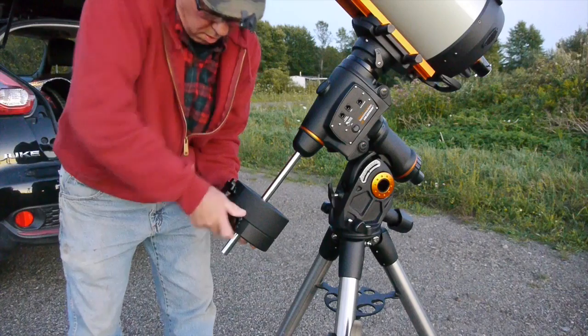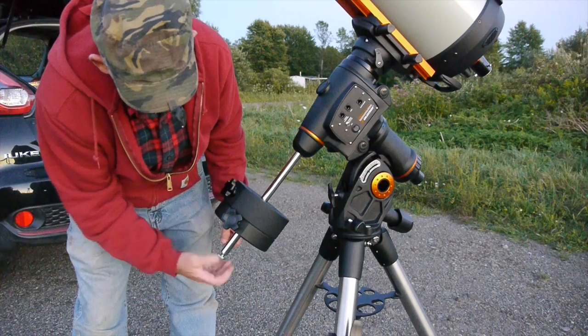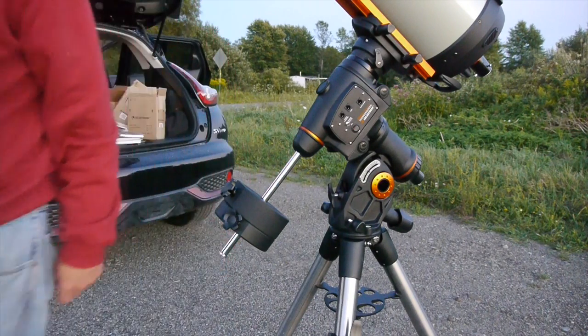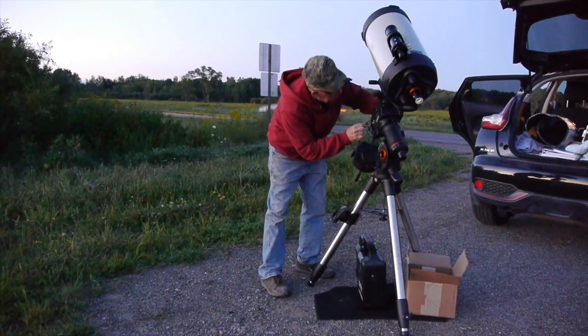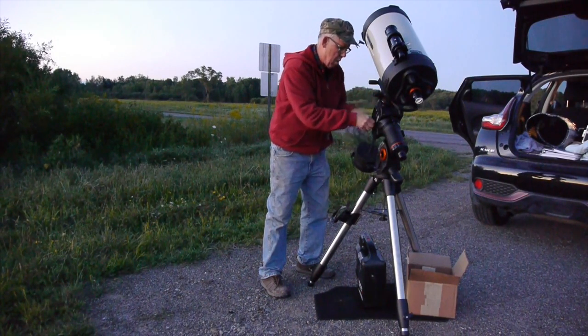My first time out here it probably took me 10 minutes to get the telescope set up, so they've got it engineered pretty well. I've got the bubble level right on level and the scope is generally pointed to the north.